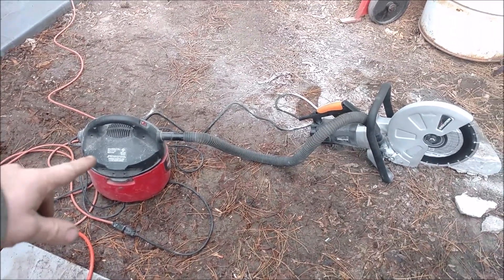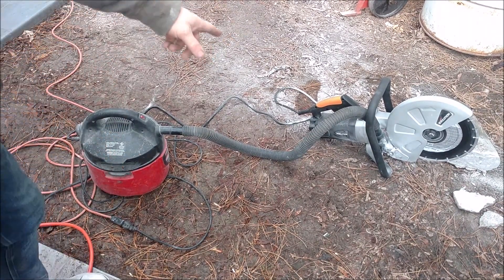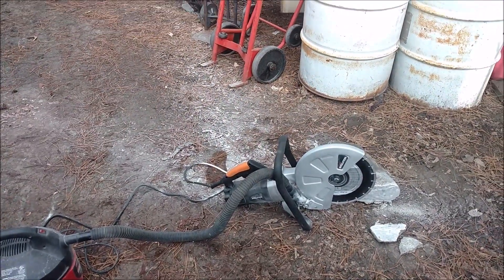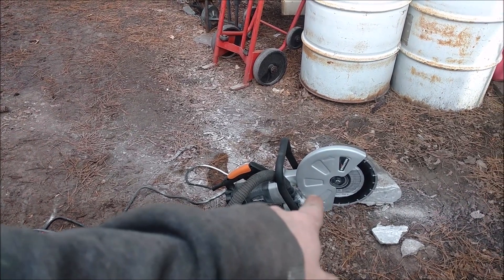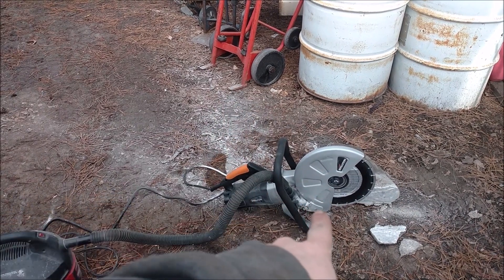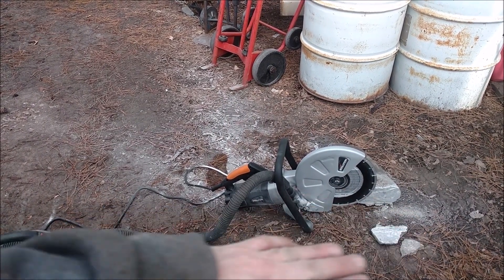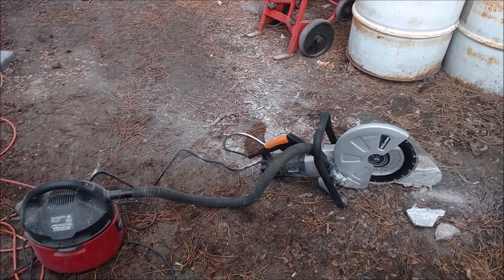Just a little mini shop vac. It actually did extremely well and I didn't end up with that much dust. Generally you end up with a huge cloud of dust — that wasn't bad at all. As long as the guard was in the right position to catch all the dust and close to the surface when cutting concrete, it collected virtually everything. Very impressed.